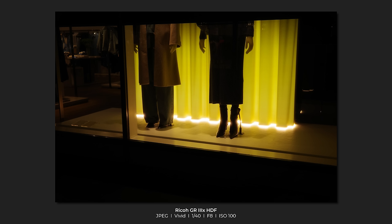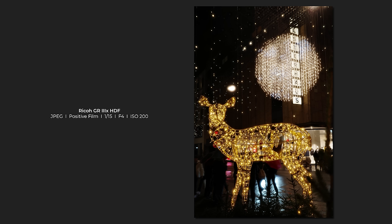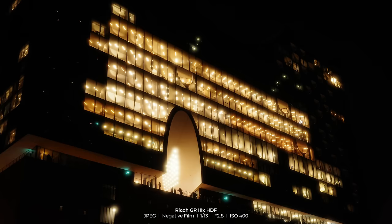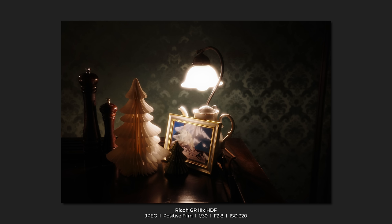What does this Highlight Diffusion Filter give you? It basically gives you a new tool to control your artistic expression by allowing you to capture images with characteristics you will otherwise only see when using film. For example, highlights and bright light sources will get a nice glow and halation that creates a cinematic atmosphere, similar to what you would see in vintage movies.